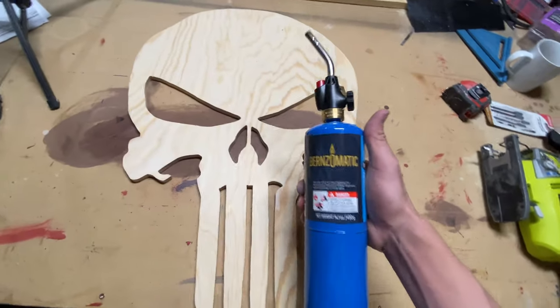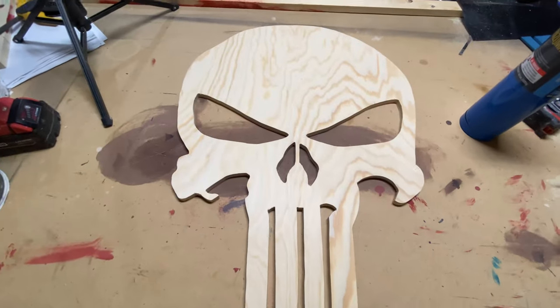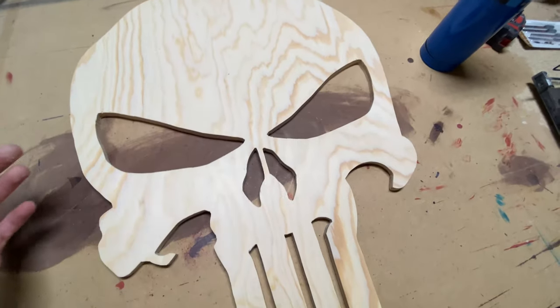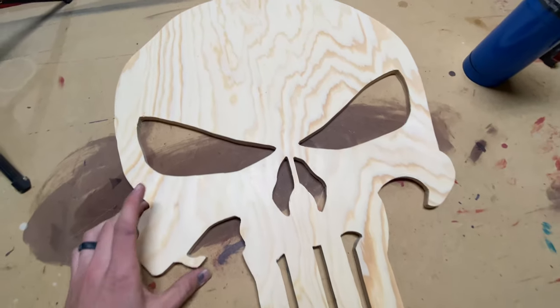Now I'm going to take my torch and I'm just going to go ahead and torch over it. I usually like to do a darker torch just around the edges — I think it just gives it kind of a cool look. So we're going to go ahead and do that.